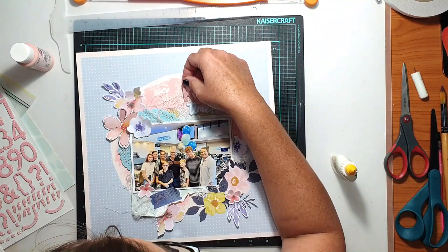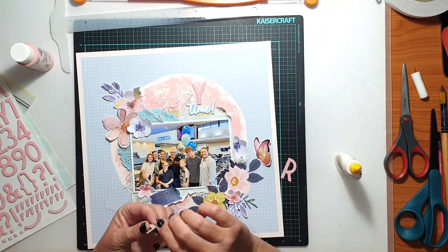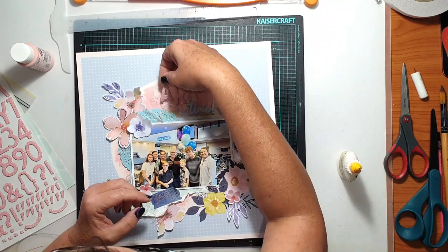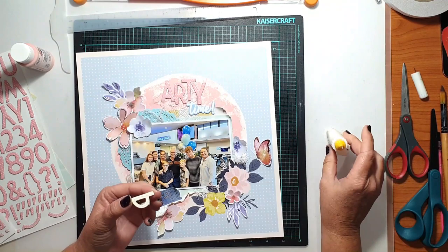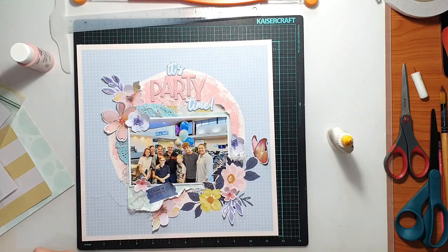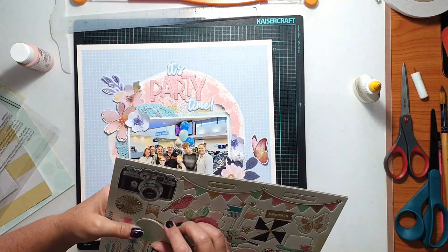For my title I used a couple of words — the words 'it's' and 'time' came from the hip kit, and then I used some Thickers which were a pretty pink with little tiny hearts printed on them for the word 'party.' So that gave me an entire title of 'It's Party Time,' which with very little planning ended up fitting beautifully into that space above the photo.